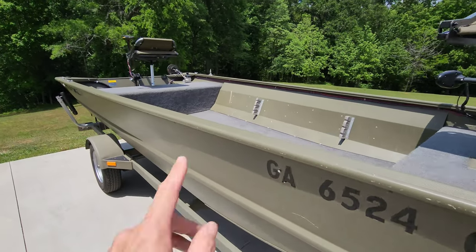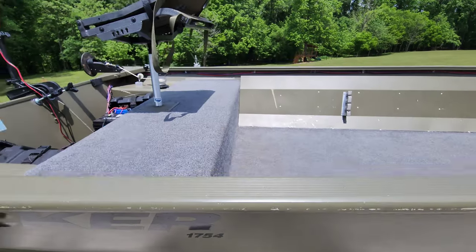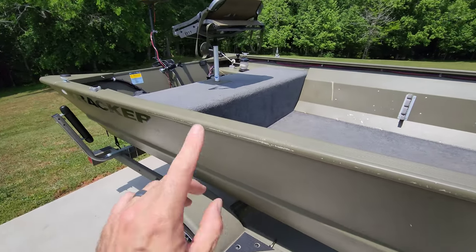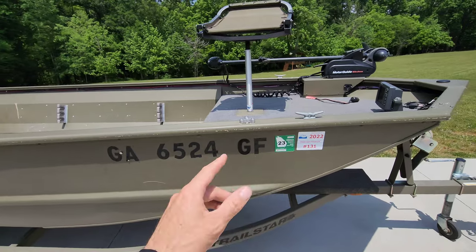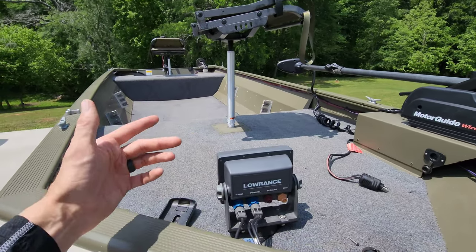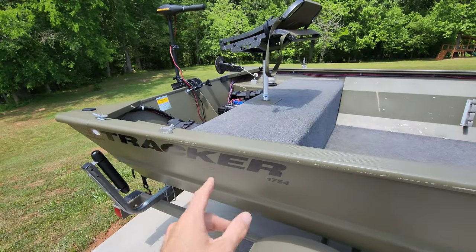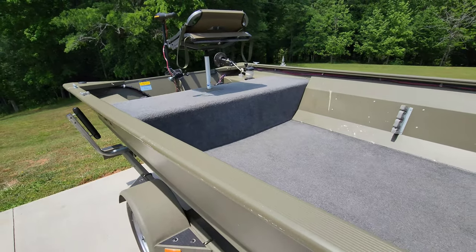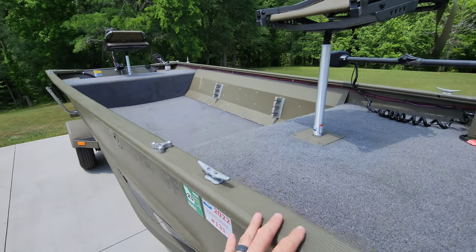We've got another one — a Tracker Grizzly 1754. This customer is on my full build wait list, so I'll be getting this boat back later for a full build out that has the potential to be one of the baddest ones I've done. For now, she wanted to drop off the boat and get a new trolling motor, graph, graph mount, batteries, and onboard chargers to hold her over. Yes, this boat is owned by a female angler, so all you Georgia boys better watch out — she's bringing the heat with some major upgrades.